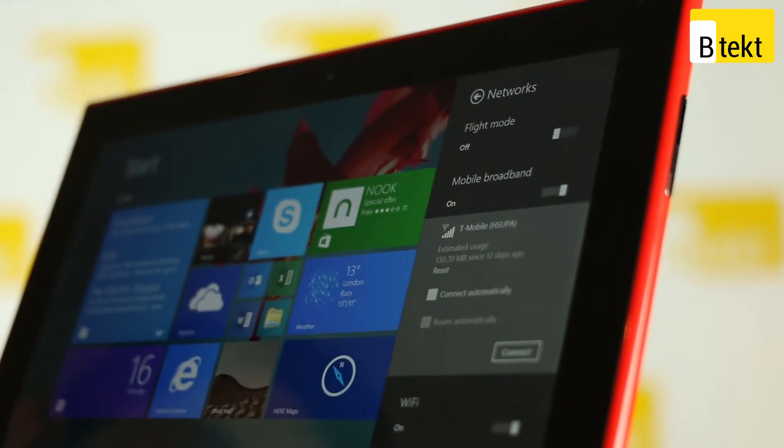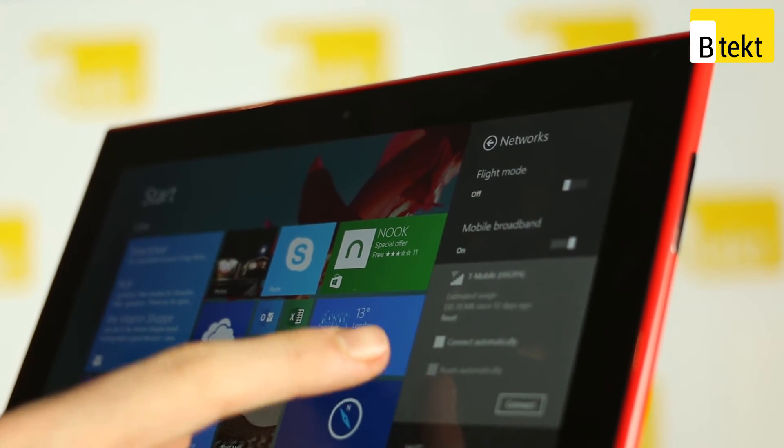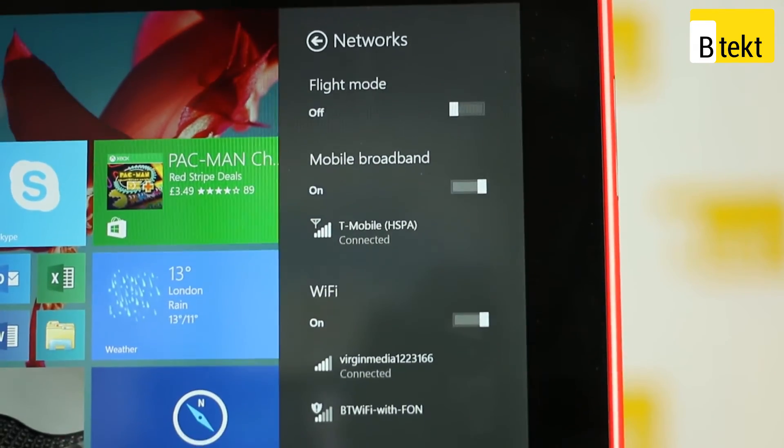Internet connectivity is really where this tablet excels. It's a £399 tablet and it has LTE out of the box, so throw in a SIM card and you are good to go — no dependency upon Wi-Fi. Naturally it also has Wi-Fi, all your other connectivity settings, and NFC.